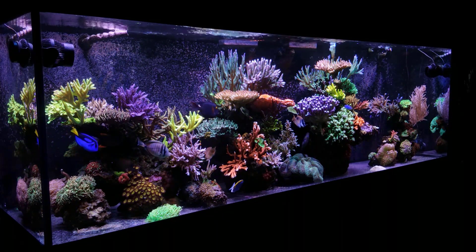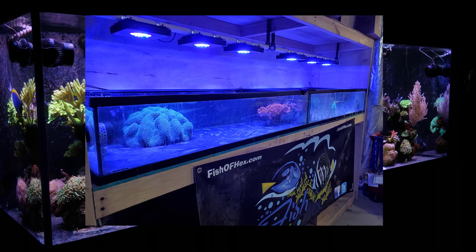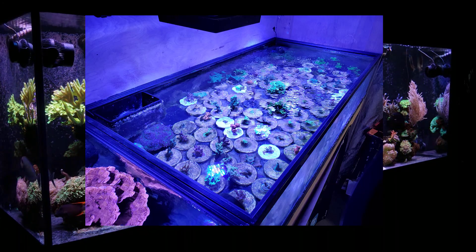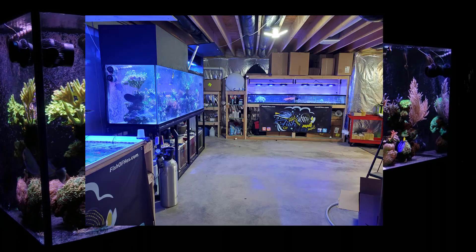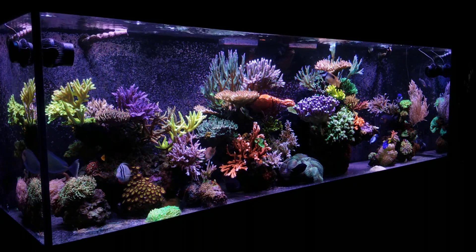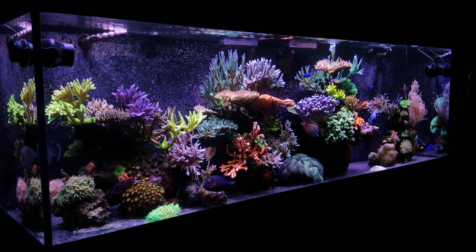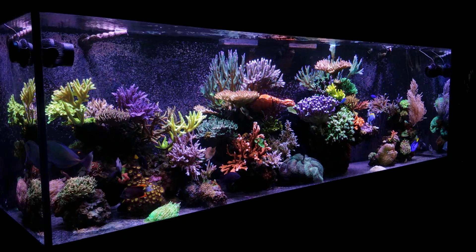The next thing I would have done differently is add the grow out tanks when I first started the system. I knew the 300 gallon's job was to grow colonies, make YouTube videos, and frag those colonies to sell. The only thing I really regret is not adding the bigger grow out tanks — like the 115 gallon tub — earlier on, because I could have used the space, grown more colonies, and done a lot more sales because things would have been healed and ready to go.